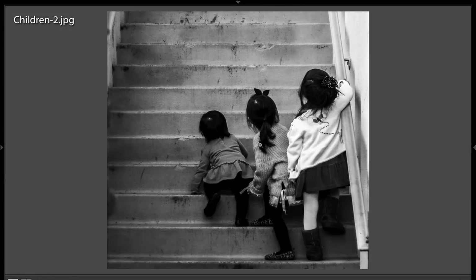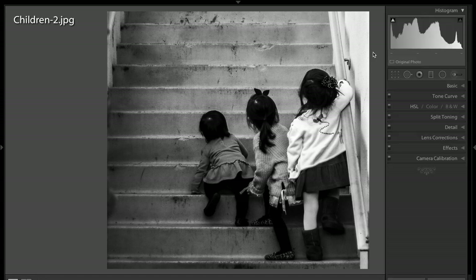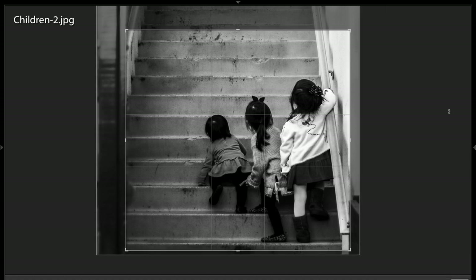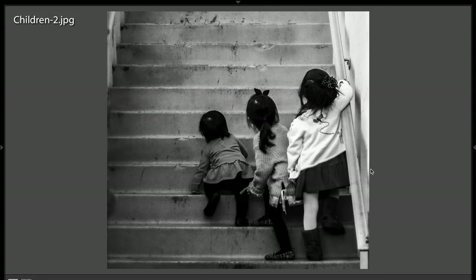I think something like that. I think that's a much cleaner image and a stronger image than what we had before. Very nice image though, and I like it. I just think you should crop it just a little bit to eliminate that distracting element on the left.